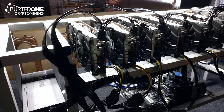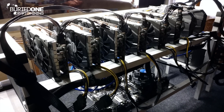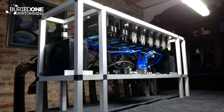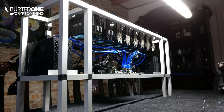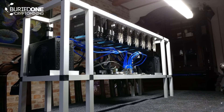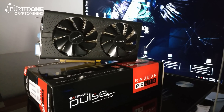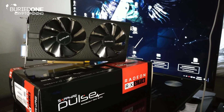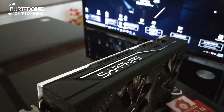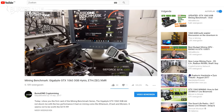Hello everyone and welcome back to a brand new video from Buried One. Today I'm going to show you our 8 GPU GTX 1060 build that I've been doing last week. We've been filming a lot of videos about different kinds of things like cards and whatsoever, doing some crazy benchmarks with a lot of graphics cards, even with new mining cards. So stay tuned for all the benchmark series that are coming and enjoy the video.